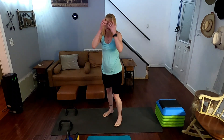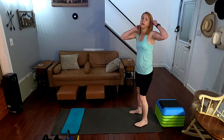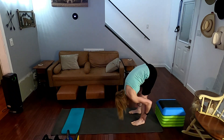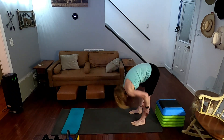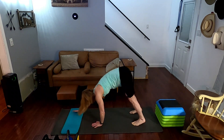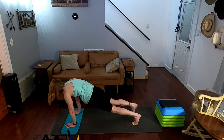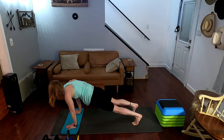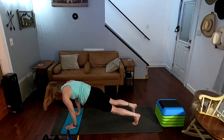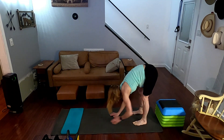Now we have our plank walkouts — move the bars aside. Get into our plank walkouts, then we're going to do step-ups — turn it around. Plank walkouts, you'll get a little stretch in the glutes. Walk it out — one, walk it back, walk it out — two, three, four, five, six, seven, eight, nine, ten.